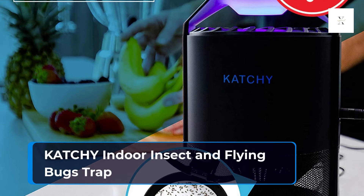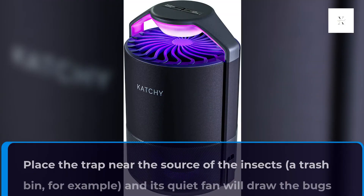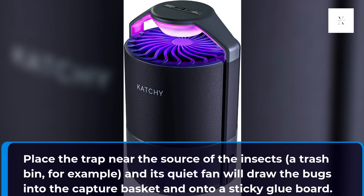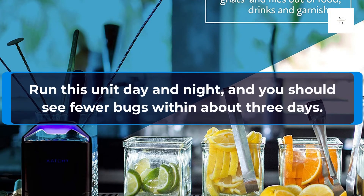Catchy Indoor Insect and Flying Bugs Trap. The Catchy trap uses UV light to attract mosquitoes and other insects. Place the trap near the source of the insects — a trash bin, for example — and its quiet fan will draw the bugs into the capture basket and onto a sticky glue board. Run this unit day and night, and you should see fewer bugs within about 3 days.